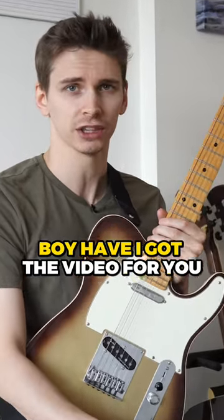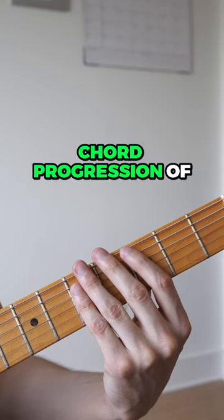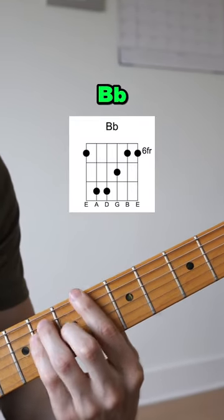If you hate scales, boy have I got the video for you — feast your eyes on this! Let's take a chord progression of C minor, B flat, B flat, and A flat.